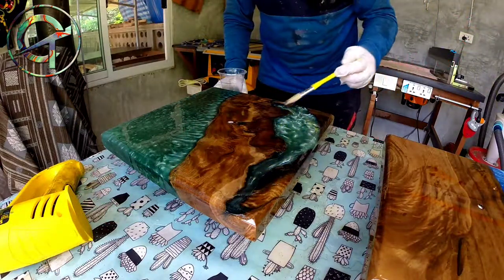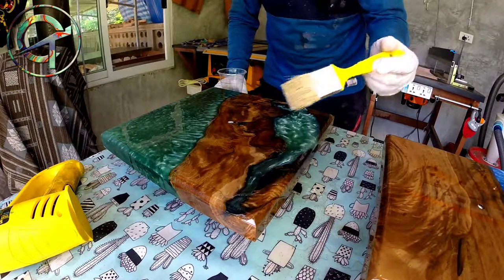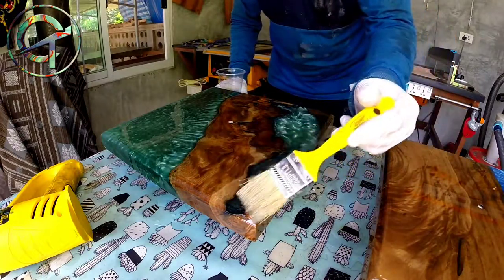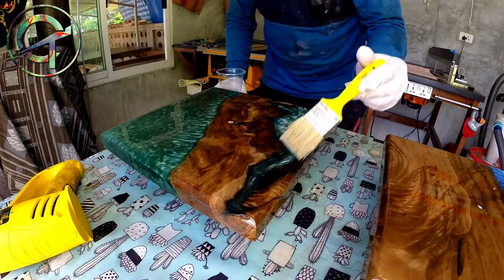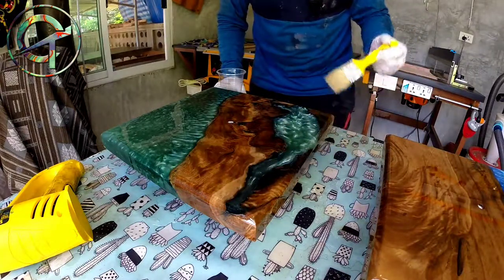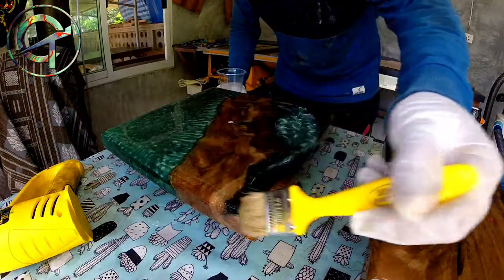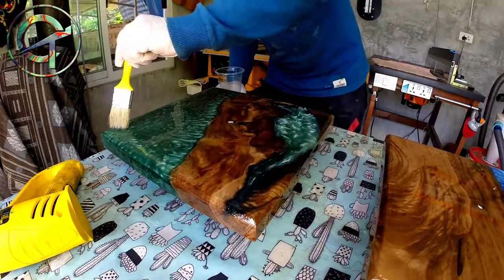Thank you very much for watching. In the next and final video of this Creative Thought Series Resin Cast Clock, I'm going to finish the back part of the piece and install the clock mechanism. See you soon, bye bye!